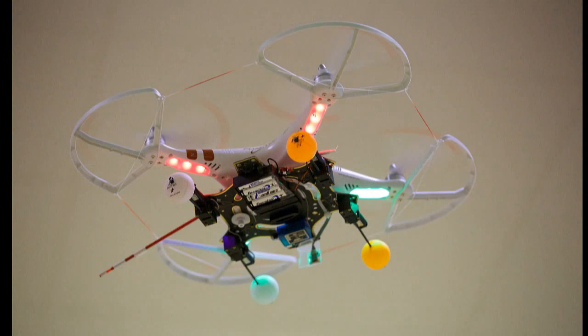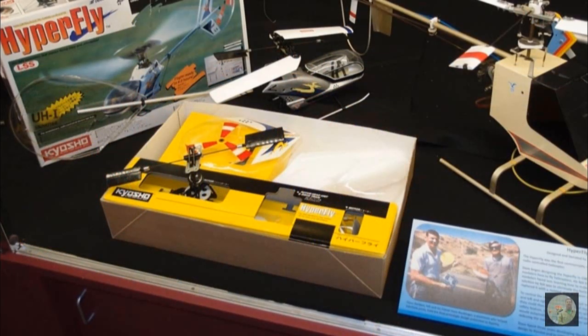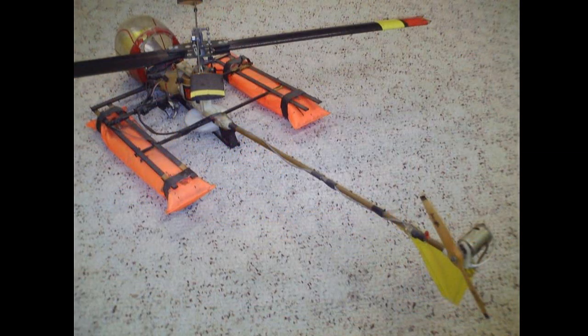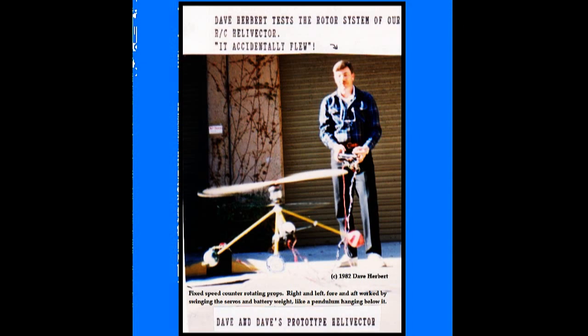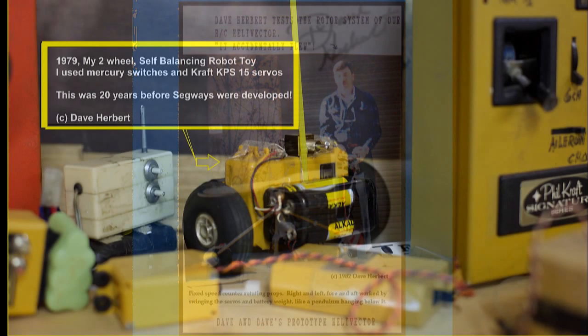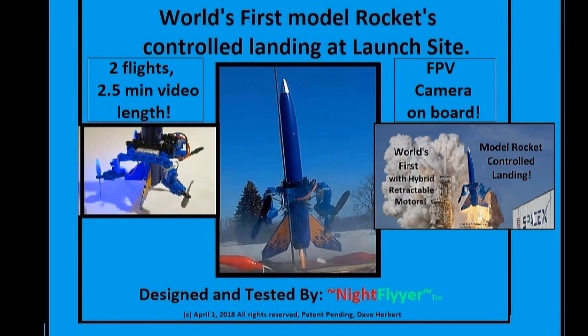The tail rotorless helicopter I invented for Kyosho, the first electric tail rotor motor I invented for Ishimasa, my counter-rotating machines, the two-wheel self-balancing machines that I built as toys when I was working at Kraft RC Systems — 20 years before Segway was even invented — and my return-to-home rockets.